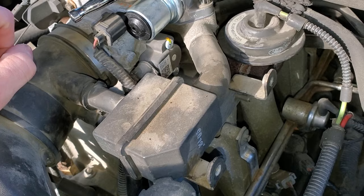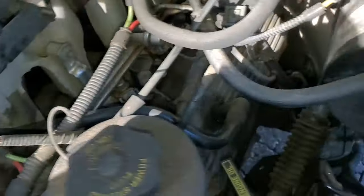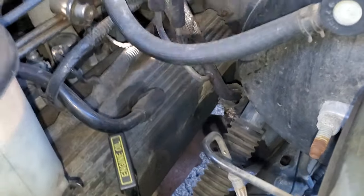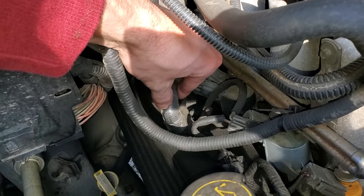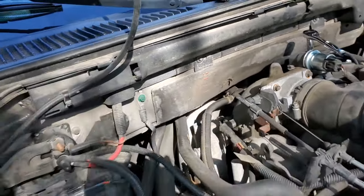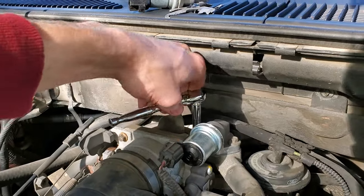Another common failure point for these Fords is the PCV hoses. There's one right here that comes off of this boot — there's an elbow and then it goes to your valve cover. These boots can split or come off. The one that fails the most is this one here on the passenger side valve cover — it goes over to the back of the intake and that one splits as well. I've actually replaced that one using a genuine Ford part from the dealership, and it really is reasonably priced.